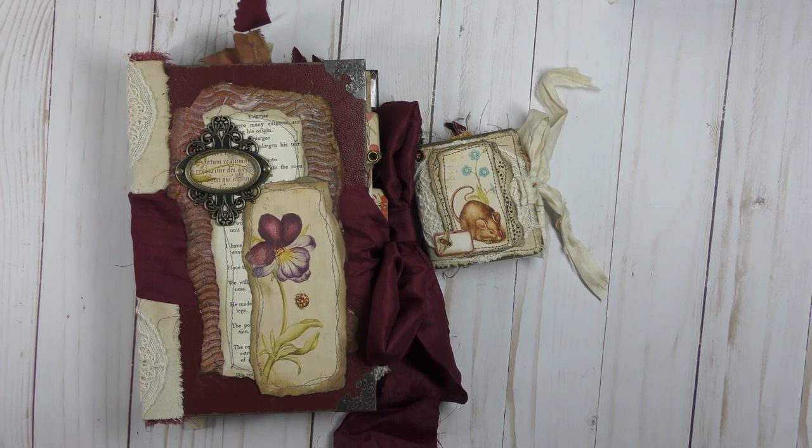Hello everyone, this is Betsy from IdeasTimes2. Today I have a flip through for you. I used Lorna Taylor's digital kit on both of these books, and the paper is entitled Calligrapher's Garden. So it has a botanical theme, and there are lots of beautiful scripty sort of parts to the papers. Just beautiful paper.